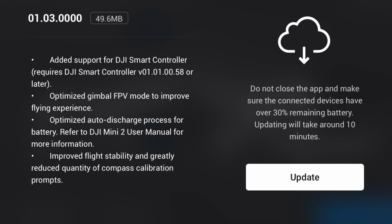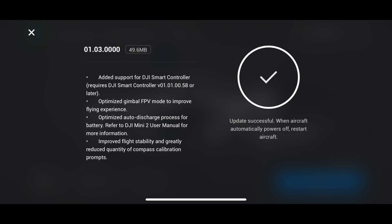So overall, that sounds a really good update. So how are we going to update this? Make sure you've got your actual drone connected to the RC and then connected to your actual phone, and then you can start to download this. It should only take about five minutes to download.